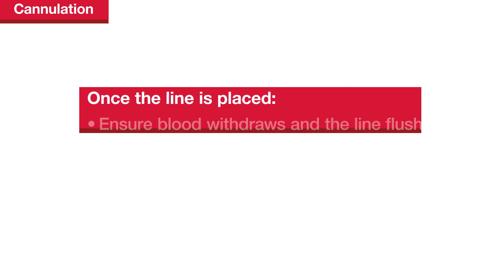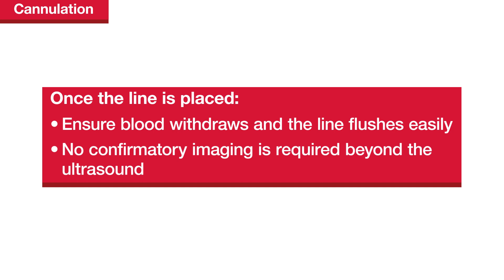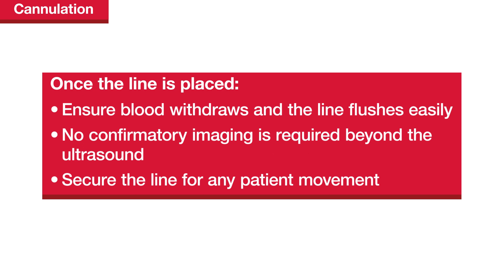Once the line is in place, ensure that blood withdraws and the line flushes easily. Unlike neck and chest lines, no confirmatory imaging is required beyond the ultrasound. If the patient needs to be repositioned, the line should be securely fastened during the maneuver, just as with any other IV access line.